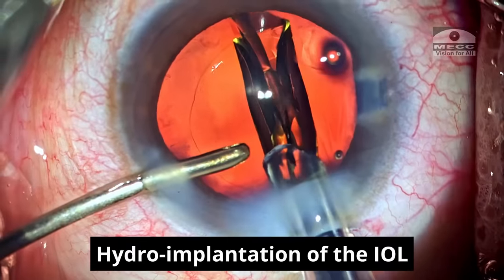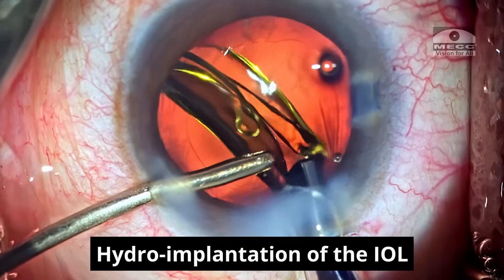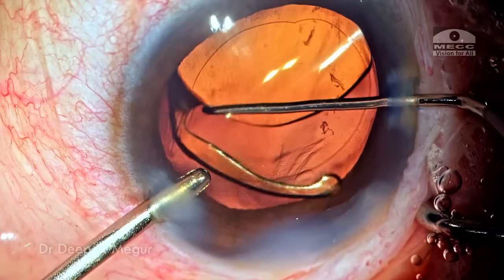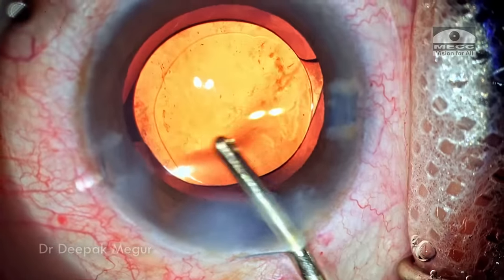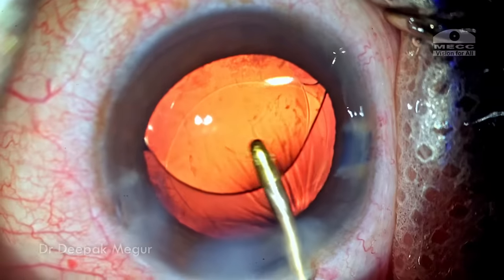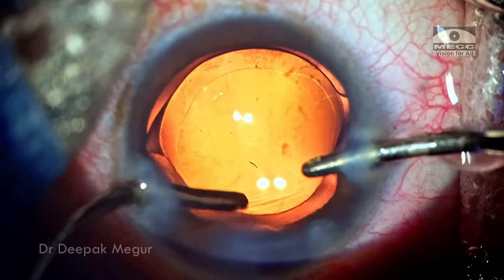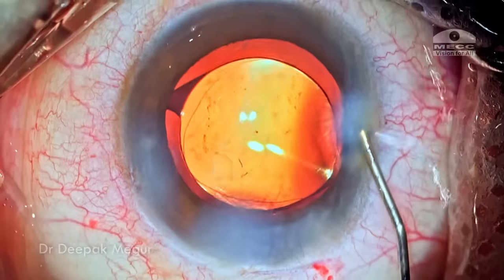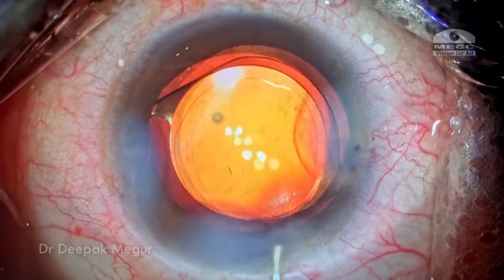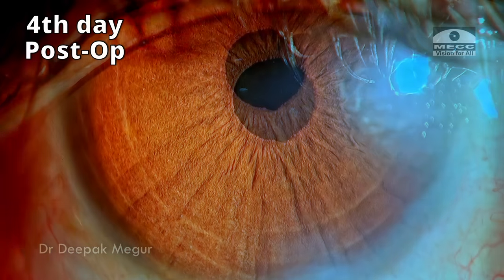Now is the time to implant the intraocular lens. A single-piece hydrophobic lens is being implanted into the capsule bag. The OVD both in front and behind the lens is irrigated out. The lens looks nice and well centered. The side ports and main incision are hydrated and that's it — the case is done. These are the first-day post-op pictures and the cornea is clear; the patient is doing fine.